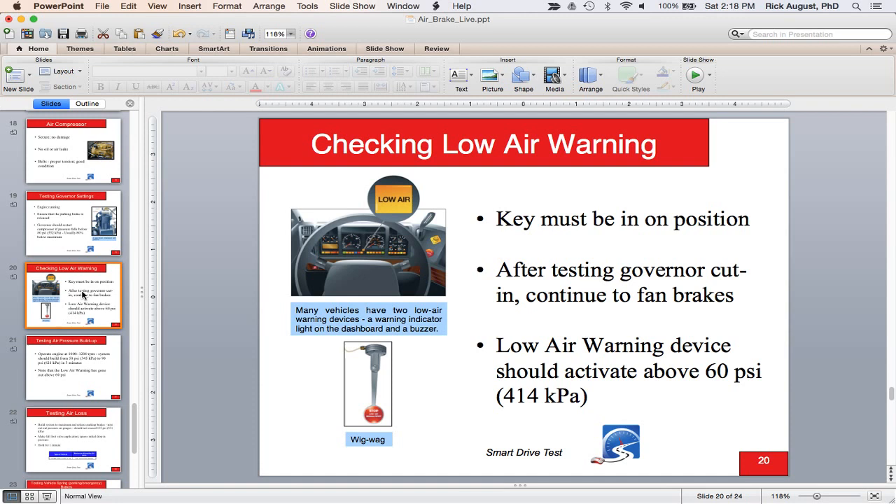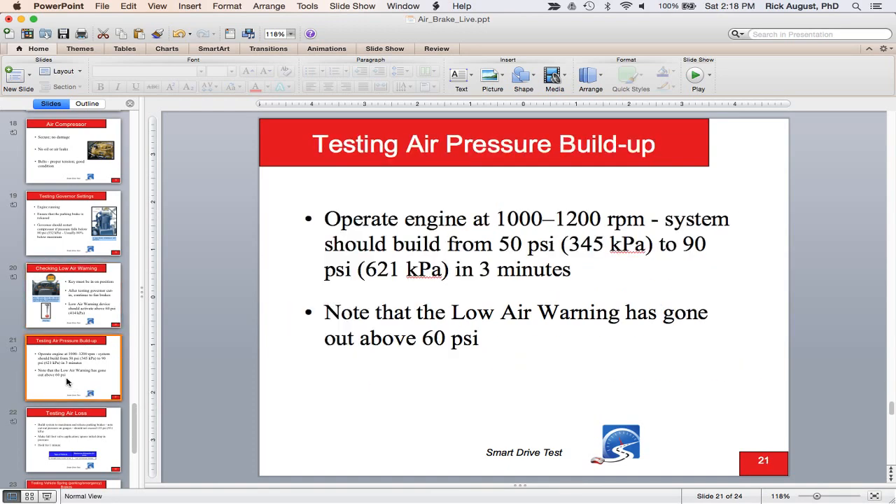The low air warning should come on at 60 PSI — just fan the brakes down until it activates. In many states, continue pumping down until the spring brakes activate between 20 and 45 PSI — the buttons on the dash will pop out. For the pressure buildup test, throttle up; when the first needle hits 50 PSI, start timing, and stop when the second needle reaches 90 PSI. Tell the examiner: 'The low air warning has gone out and the system built 50 to 90 well within three minutes.'